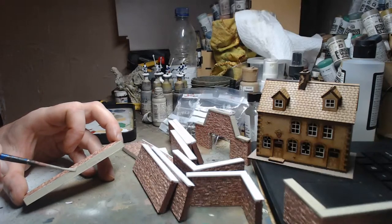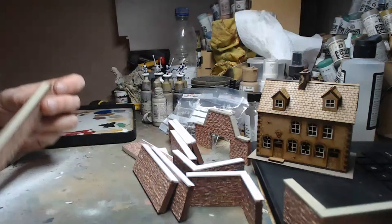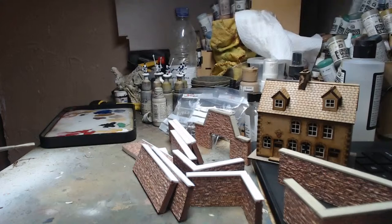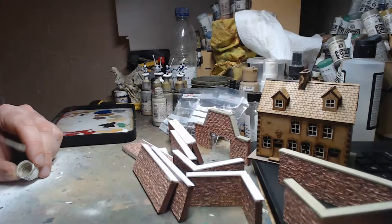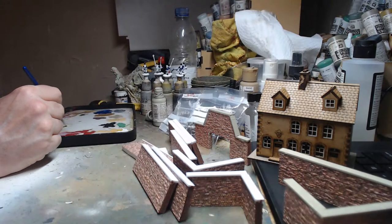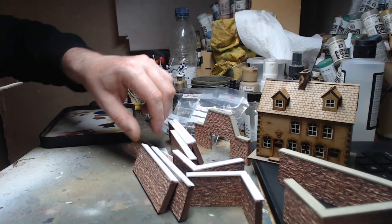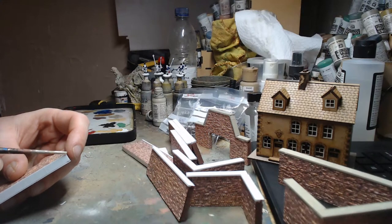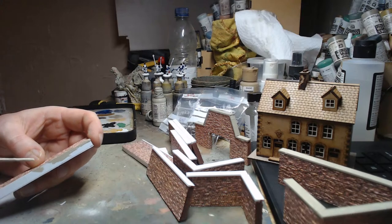I got into B17 because I went to Triples one year — probably my first or second wargaming show — and there were some guys who had a 3D version of B17. They had a B17 bomber in the centre of the table and German aircraft came on as models at the various compass points. As I was walking around the trade stands I saw someone selling a second-hand copy, so I went and bought it.